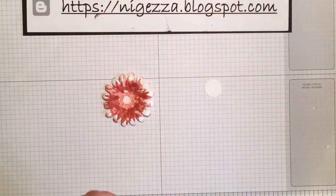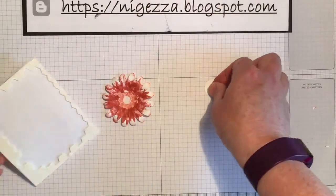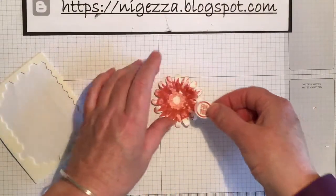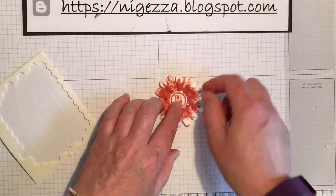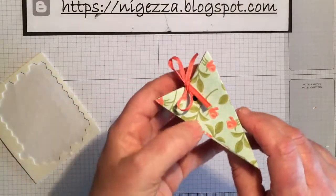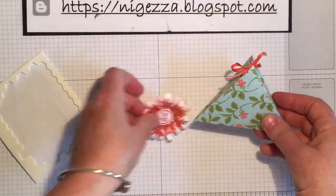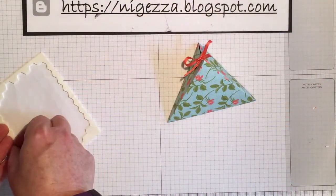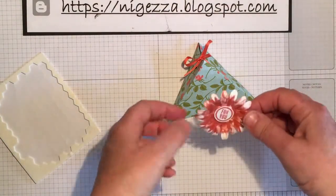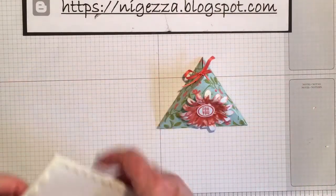Then I'm going to put a bit of dimension on — putting one on the back of the center and sticking that in the middle of the flower. Get my box back and position it so that that bit's at the bottom, then another dimensional on the back and stick that in the middle. And that's it!